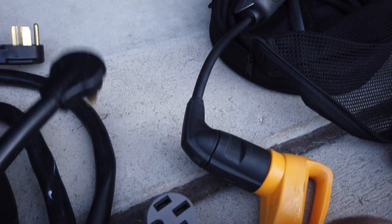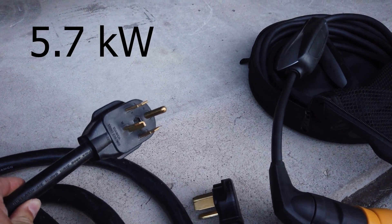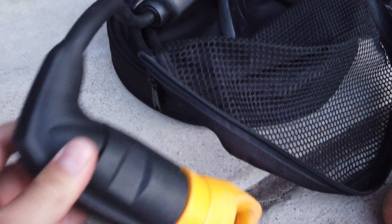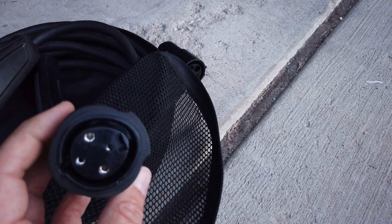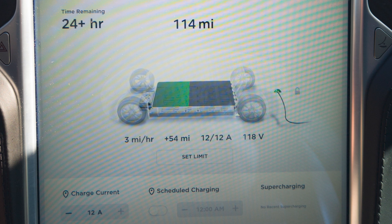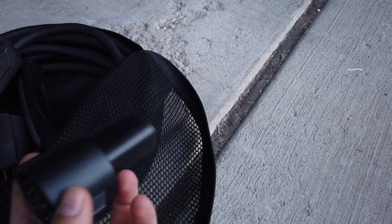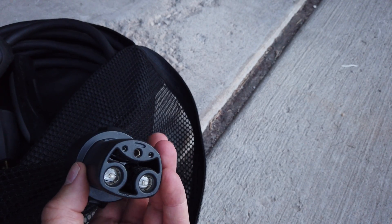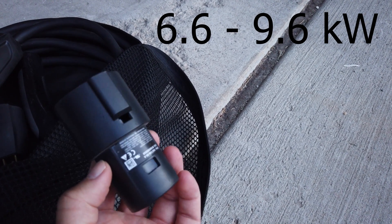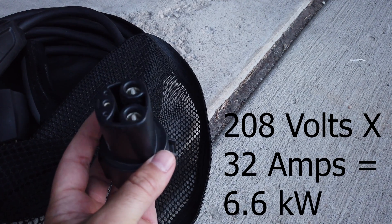To summarize the adapters: the TT30, the NEMA 10-30, the NEMA 14-30, and the NEMA 14-50 which is the built-in adapter that comes with the car. Then there's the NEMA 5-15 — that charges my Model S at about 3 to 4 miles per hour, a Model 3 probably closer to 5 miles per hour, and a Model X at 3 or 2 miles per hour. Then there's the J1772, which varies — typically 40 amp or 30 amp circuits at 240 volts, though in commercial settings the voltage is often 208 volts, which means they charge slower.